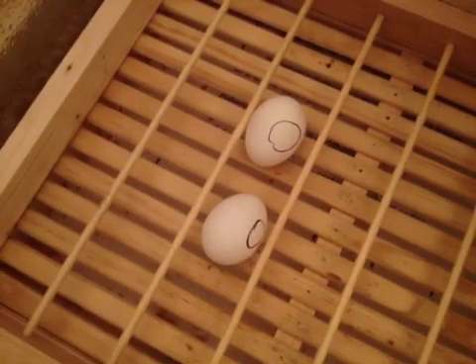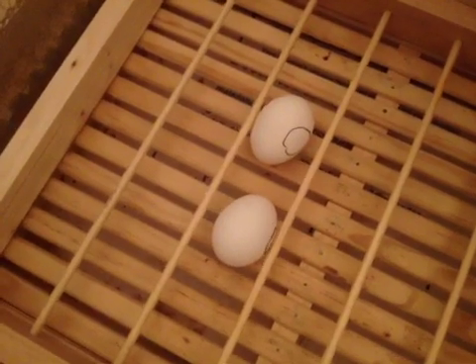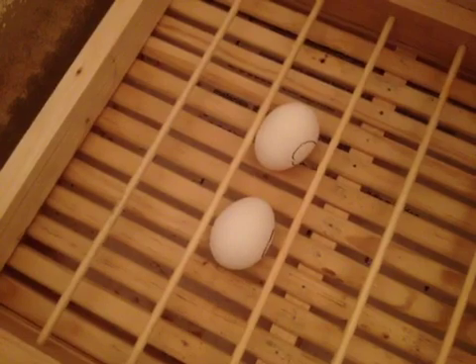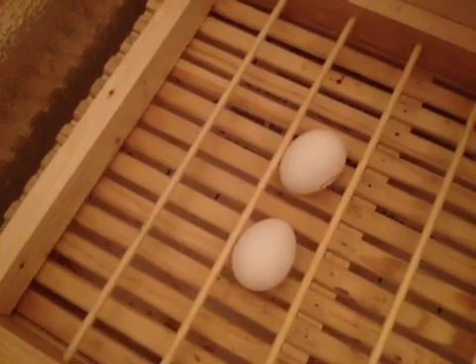I've used this incubator before already and I've got a really good hatch rate. Temperature fluctuated between 99 and 100 degrees, which is perfect. It kept the humidity in really well.